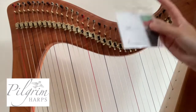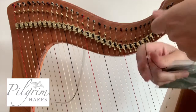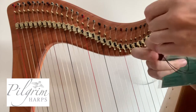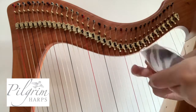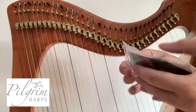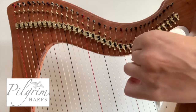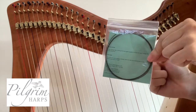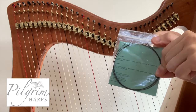Once you've finished, you can get your old string packet. Gently loop the string around itself again, pop it in, and keep it tightly sealed to keep it fresh. That will give you one, maybe two, sometimes three, depending on the string, more strings.